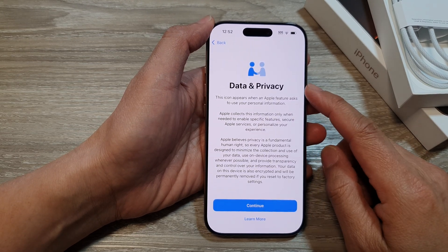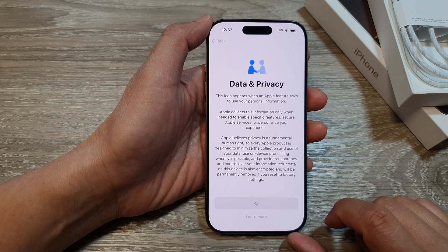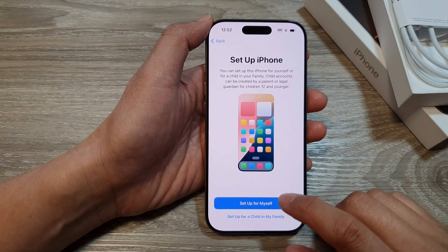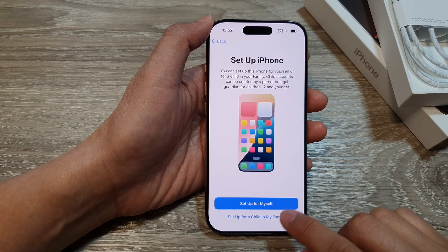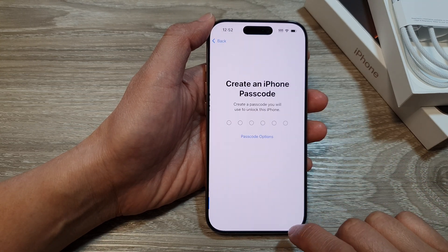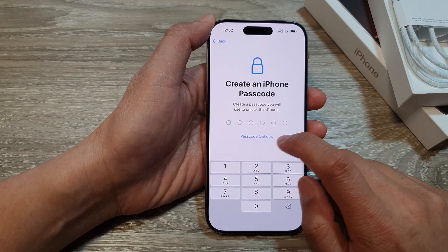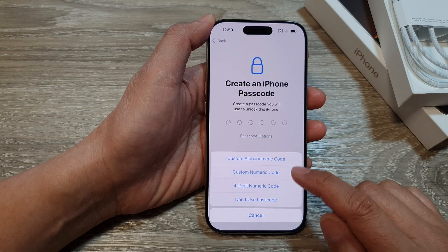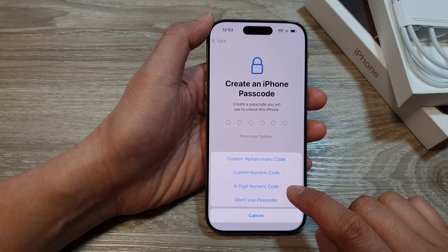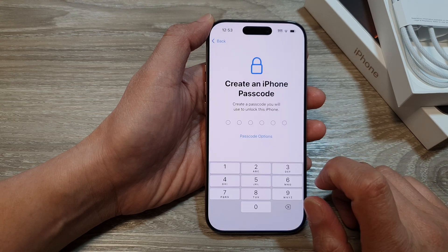On the Data and Privacy screen, tap on the Continue button. Then tap on Set Up for Myself or Set Up for a Child. Here it says do you want to set up Face ID — I'll choose Set Up Later. Put in a passcode that you would like to use. Otherwise you can tap on Passcode Options, where you can choose a custom alphanumeric code, custom numeric code, four-digit numeric code, or don't use passcode. I will not use a passcode.